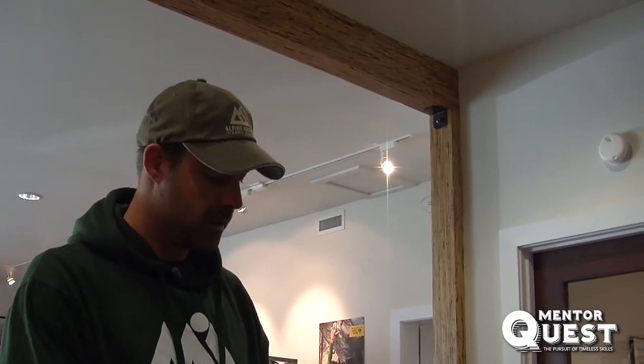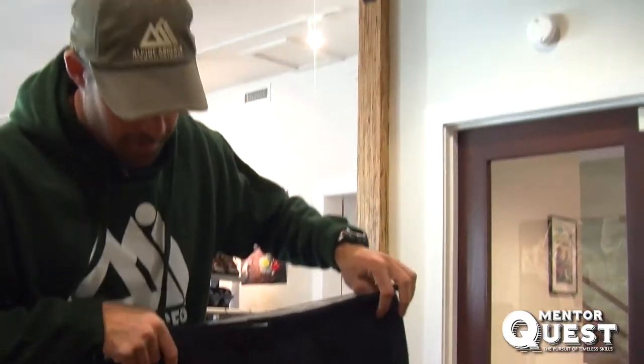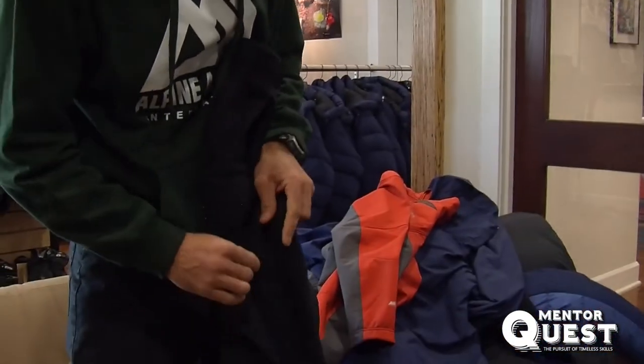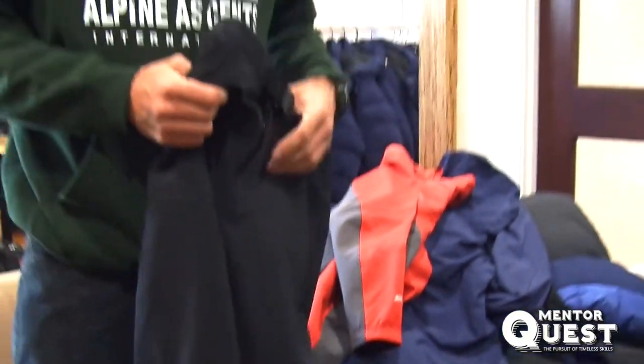The base layer is pretty much always on. What I'm holding here is a soft shell pant — our mid layer. I always tell my clients you pretty much live in your soft shell gear. A soft shell means it's stretchy, often four-way stretch, so it's comfortable and uber breathable, meaning you can perspire without your garment trapping that moisture next to your body.